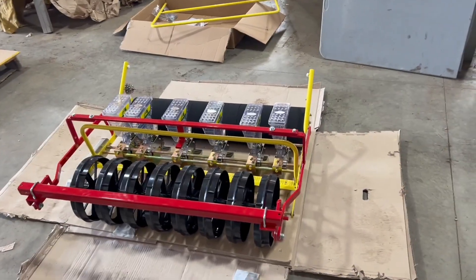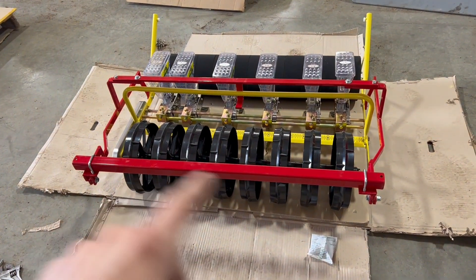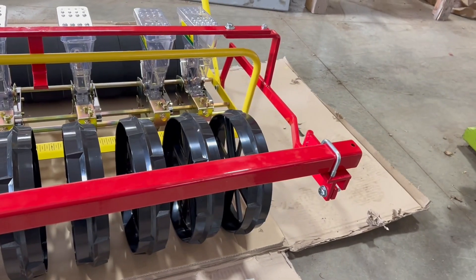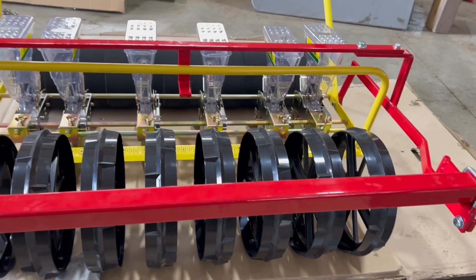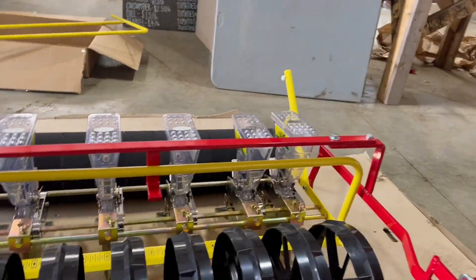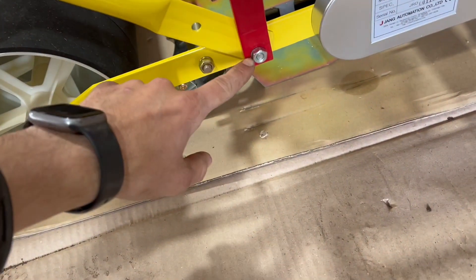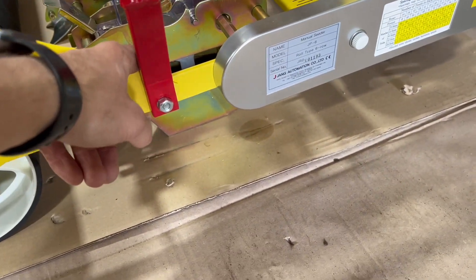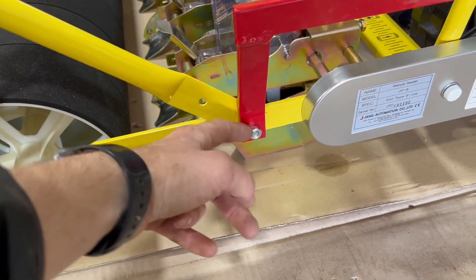All right, there it is, basically complete. This is the JP36W, the wide version, so we have this additional bar that will connect to the three-point with some more U-bolts — I just haven't done that yet because we haven't got the rollers in. We're not going to be planting until we get the rollers. One thing I will say — if Jang is listening — these eight millimeter bolts need to be longer. I'm going to the hardware store to get longer bolts because I don't trust it, and there should be washers — I'm missing two washers as well.